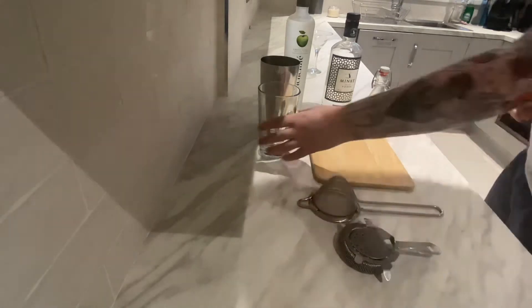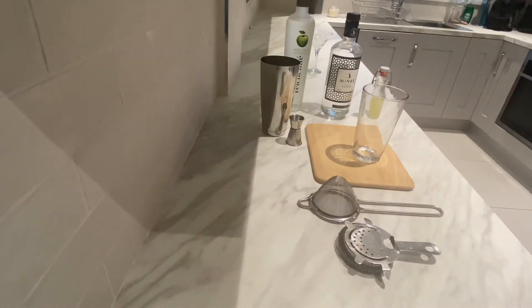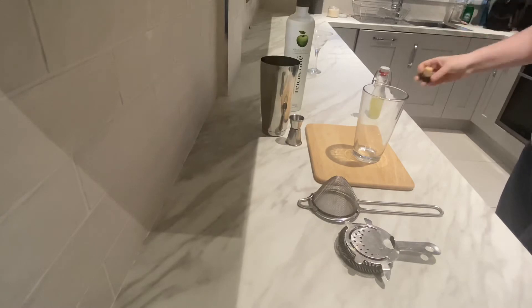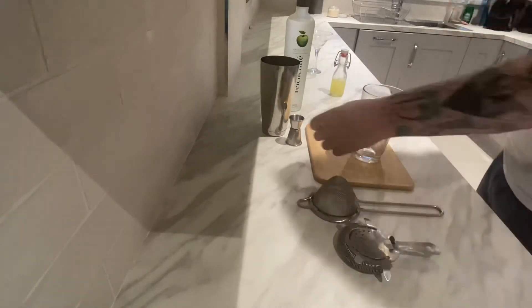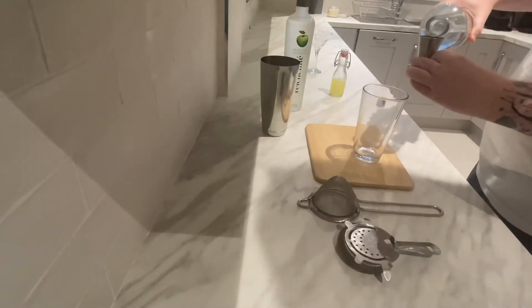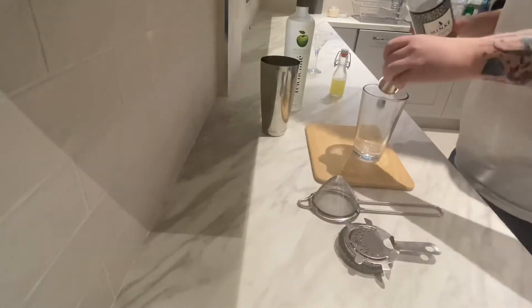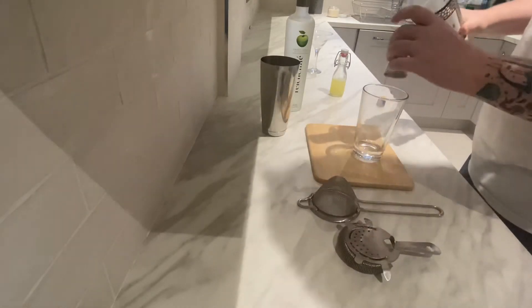So like I was saying, this is a shaken vodka martini instead of a stirred one. Basically what you're going to need first of all is one and a half ounces, or 45ml of your vodka. I'm using some Minke Irish vodka, so we're going to get one ounce and then we'll stick another half ounce on there — one and a half ounces of vodka.